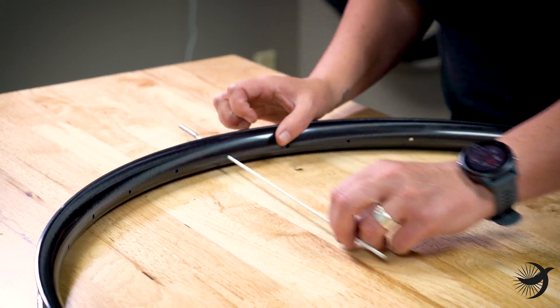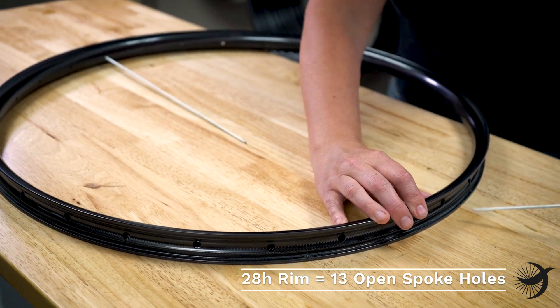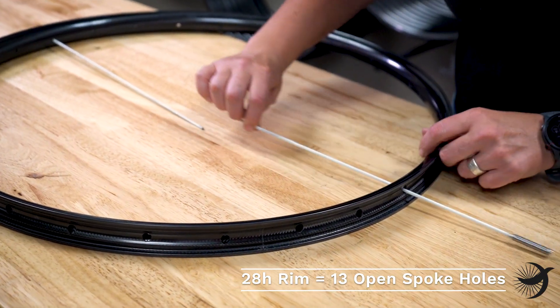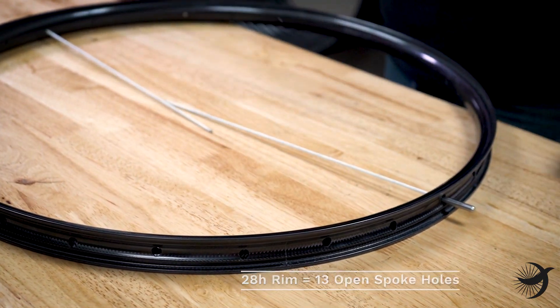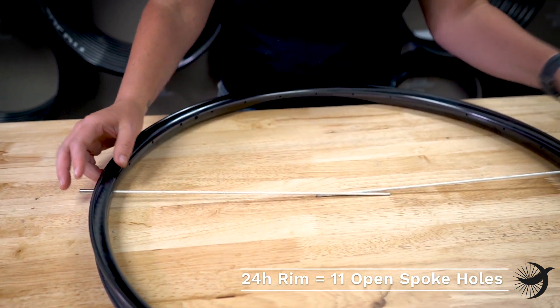For a 28-spoke rim, insert the rim rod into one hole and then count 13 spoke holes and insert the second rim rod — this will result in 13 open spoke holes between the rim rods. This is the same with 24-hole rims, where you'll leave 11 open spoke holes on either side.